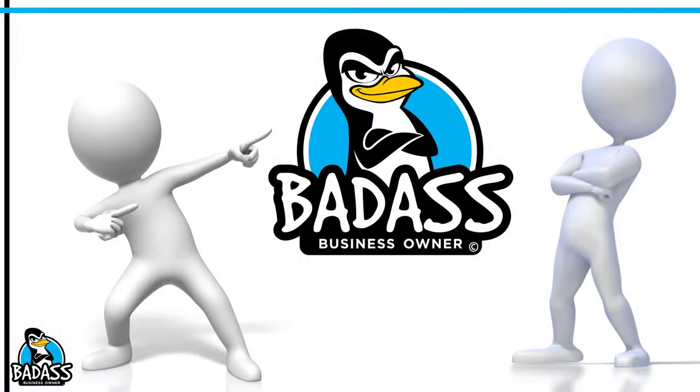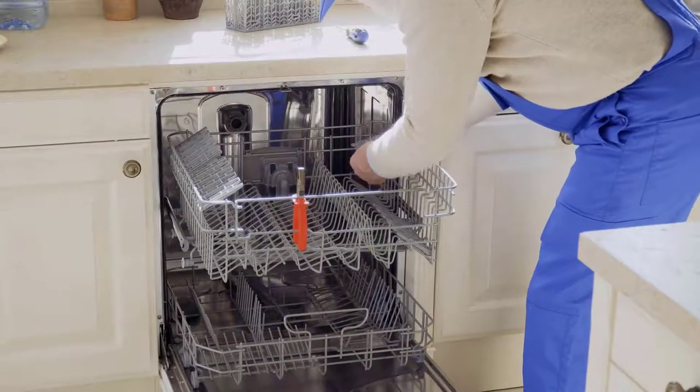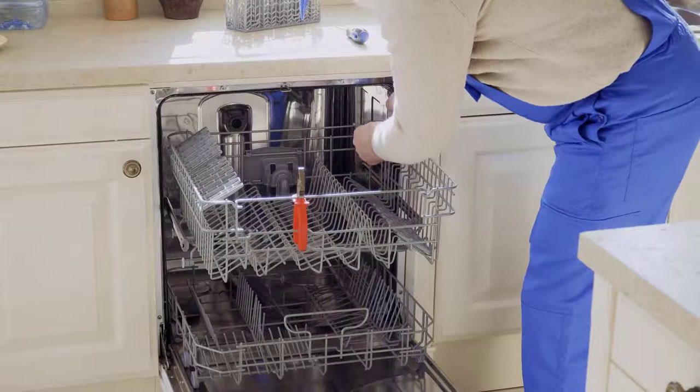Hey, future badass business owner. So you're thinking about starting an appliance repair business. This is a wonderful business. It's fast growing and there's a lot of people making some really good money doing it, and it's definitely worth your consideration if you're thinking about starting a new business.